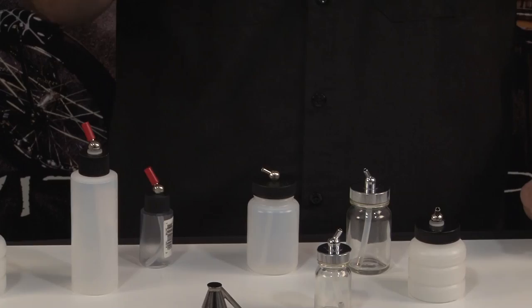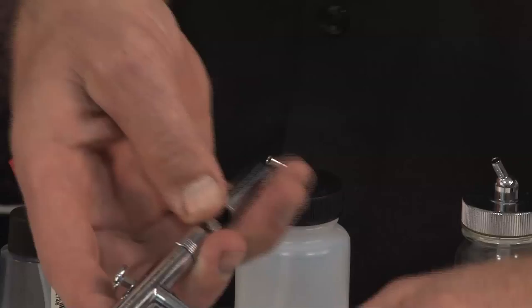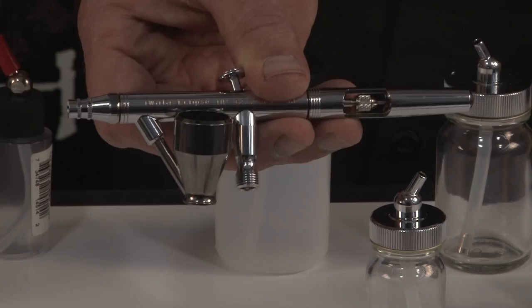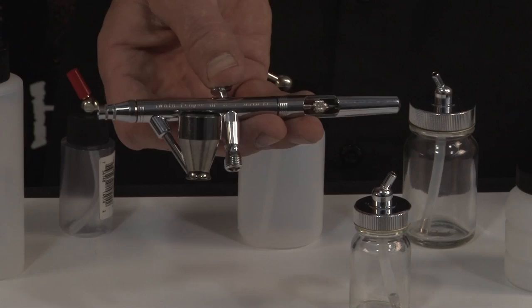Last but not least, the side cup. We carry Badger and Pache chrome side cups. Just like a bottle, you push them up and twist, and they sit right next to the airbrush. We now offer one with a solvent-proof plastic lid, and the metal is completely solvent proof as well. This allows people using a bottom-fed airbrush to have a cup for small amounts of liquid without investing in a gravity-fed setup. It's always my recommendation to choose the right airbrush for your type of work — what you're painting on determines the paint, and that ultimately determines the airbrush.